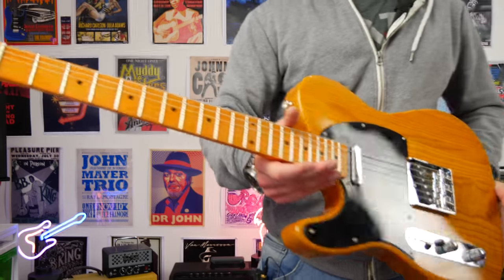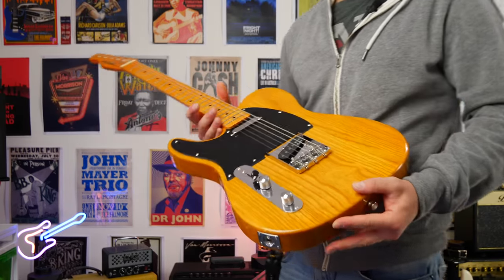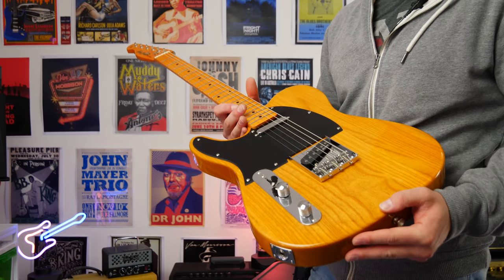This is the Harley Benton TE52 Telecaster. I've had about a million requests to do a video on one of these, so let's get into it.